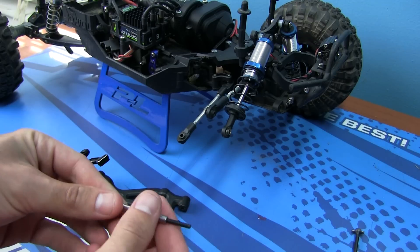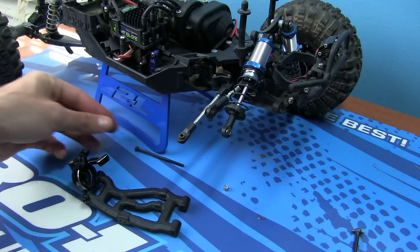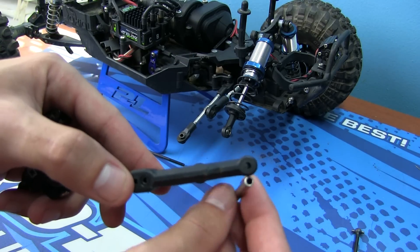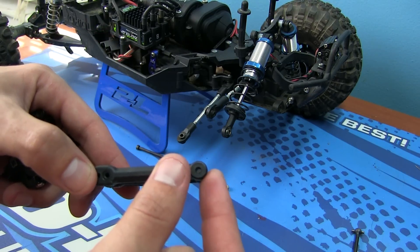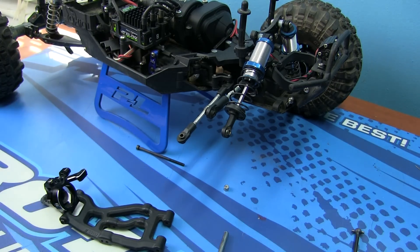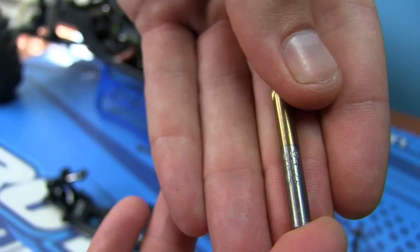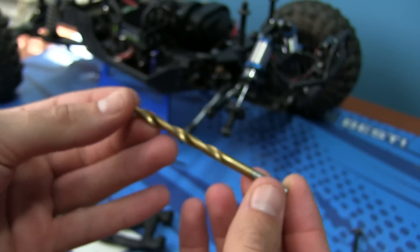So here's the new screw, tube, and nut. The first thing we've got to do is make the hole on the control arm slightly bigger. You're really not making it a heck of a lot bigger, so I'm not concerned about weakening the plastic — especially since you're putting a metal tube in there, which actually reinforces it and adds even more strength. Grab your 3/16 drill bit — you can see it here — and grab your drill.